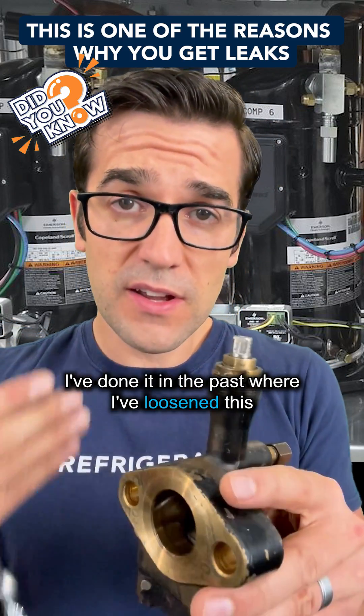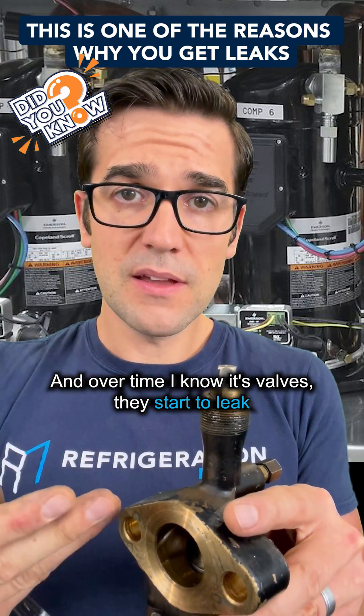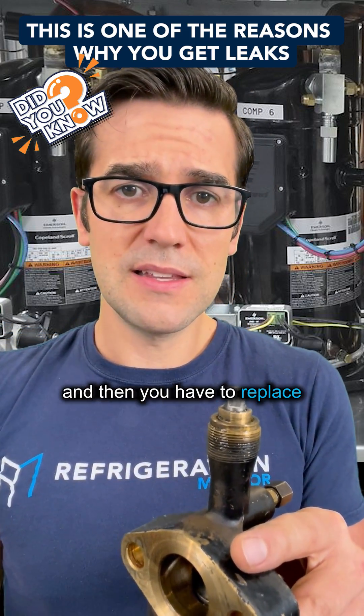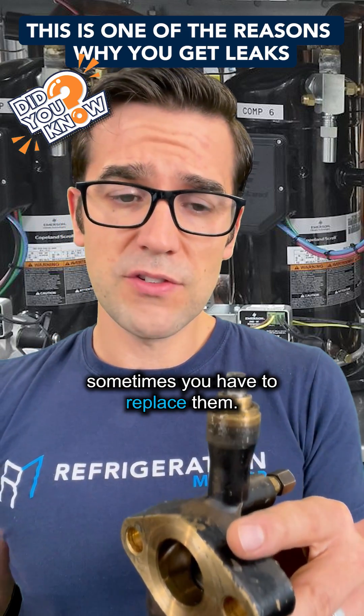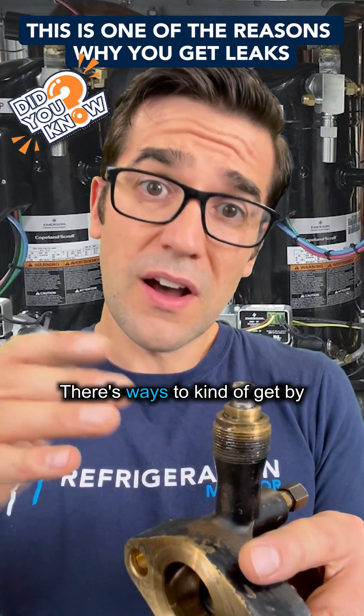Because I've done it before — I've loosened this stem and didn't loosen the packing because I didn't know. And over time the valve starts to leak and then you have to replace it. Sometimes you can't change the packing in them, there are ways to kind of get by.